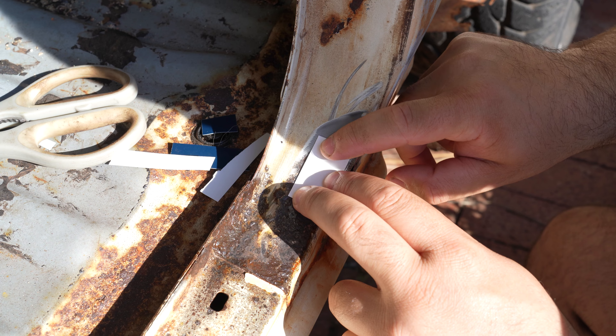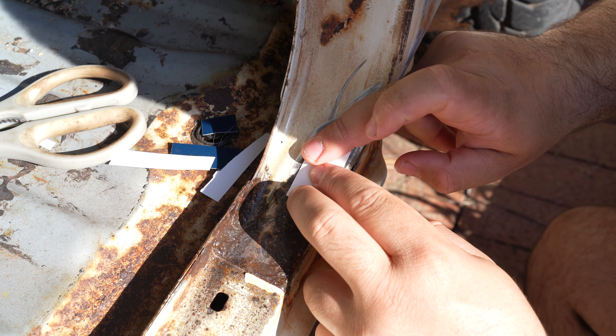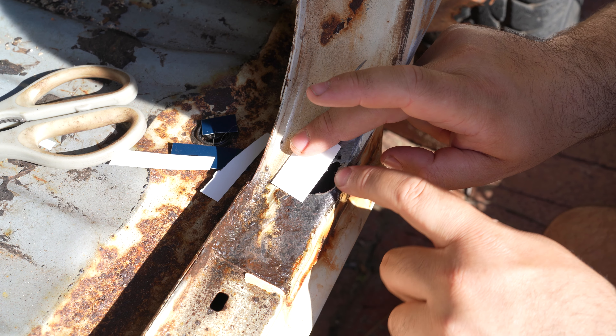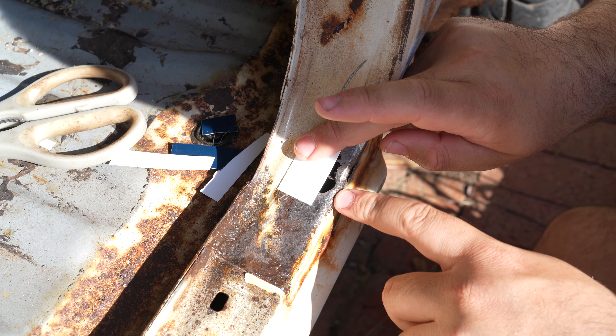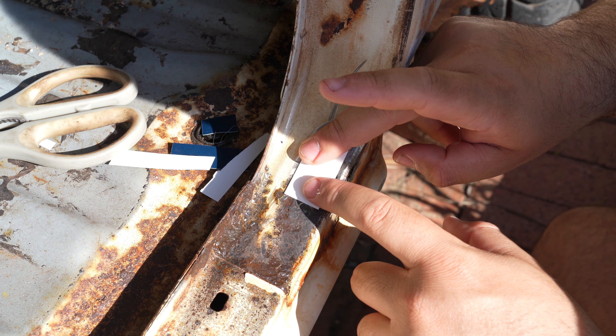So now that top piece is looking pretty good — fairly simple shape, bit of curve to it, and a little worry over this edge where we get pretty close to our hole. I'm not very keen on recreating this sort of edge, so we'll just sit it sort of there.